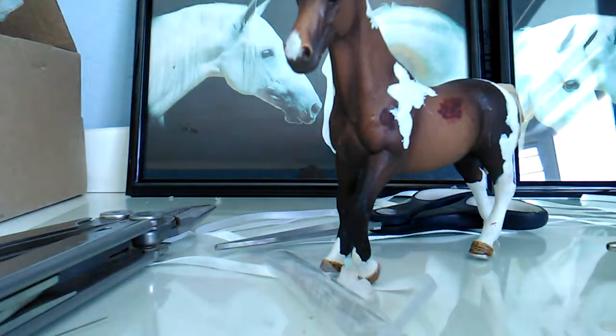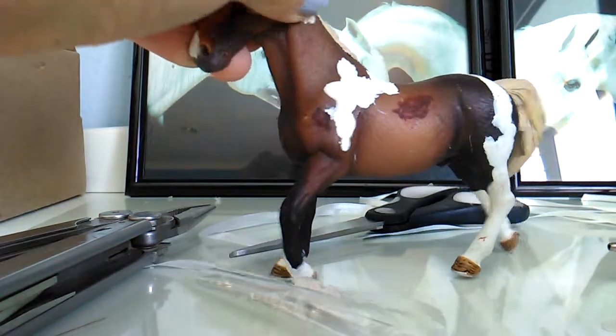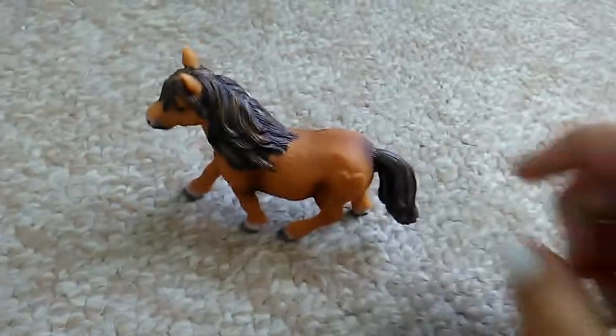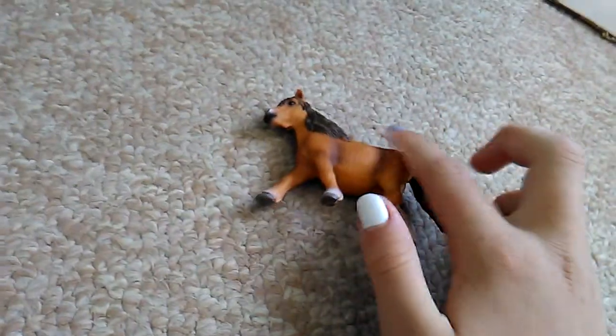While we're waiting for my hot glue gun to heat up, I'll show you my birthday haul. I got this little Shetland pony mare - she's really cute, her name's Butterfly. Put her back in the paddock.